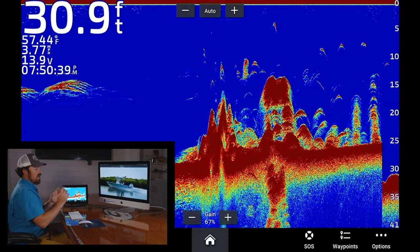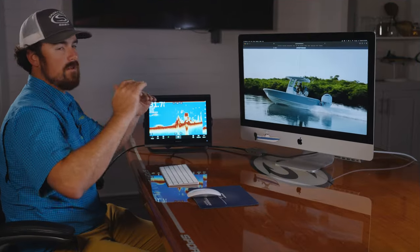Really good offshore, you can read bait balls and typically you can see the larger fish kind of sitting around the bait balls.